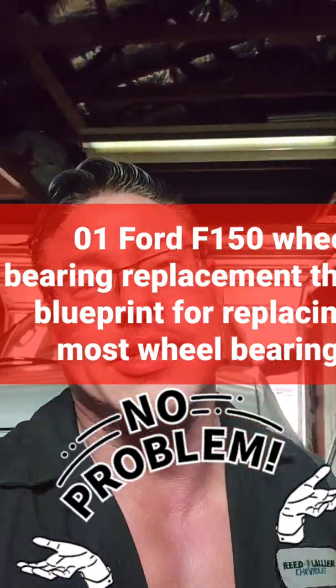What up, what up, what up? Today I got a 2001-2002 Ford F-150. It's got the tri-motor 5.4. This should be the same on basically any vehicle.